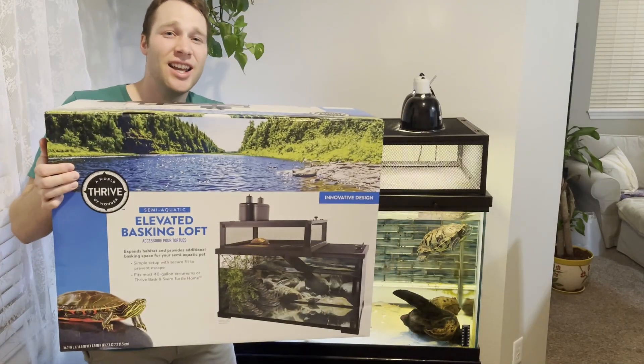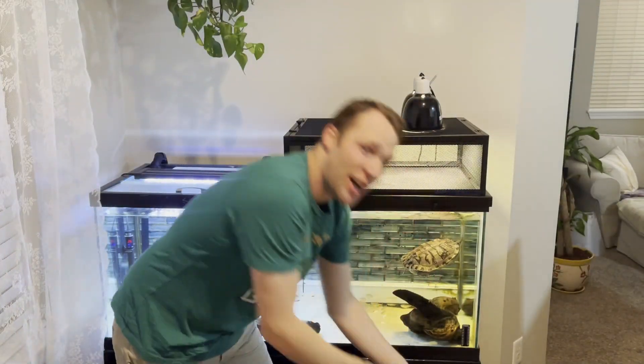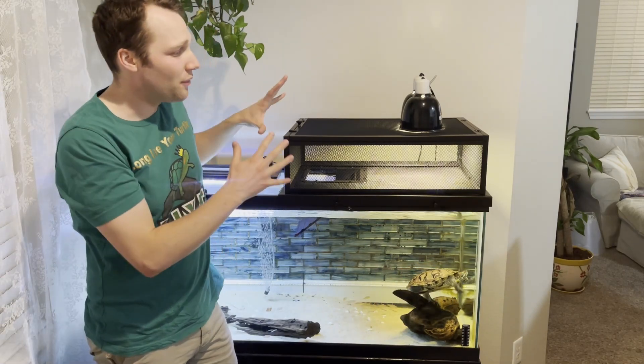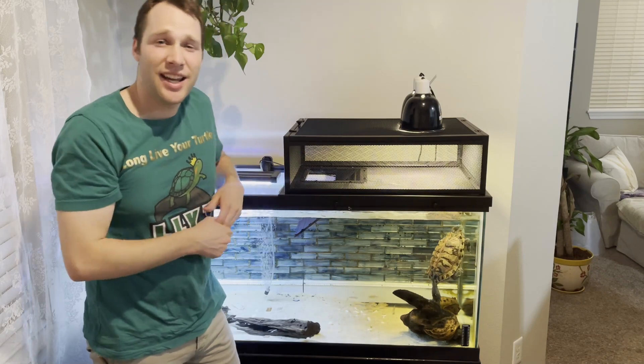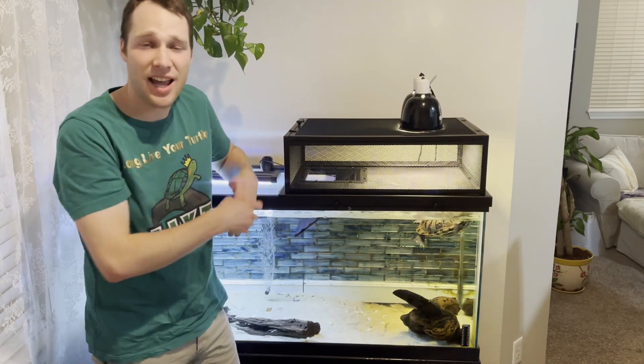Today we are modding the Thrive Elevated Basking Loft. I actually have it installed in my 75 gallon aquarium right here behind me. Check out the review — I have a whole video going over this Thrive Turtle Basker, the pros and cons, and how to put it together and set it up on a tank.